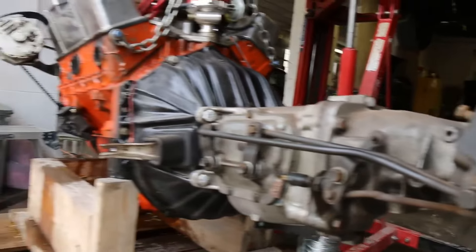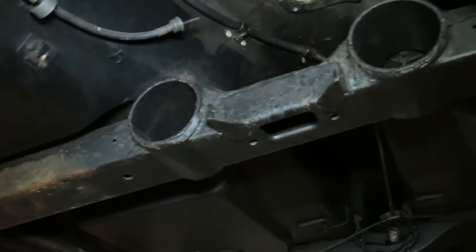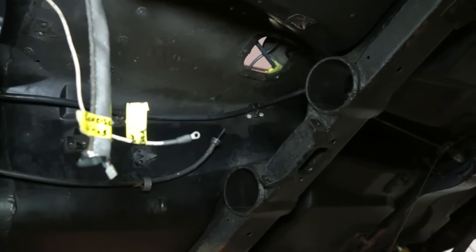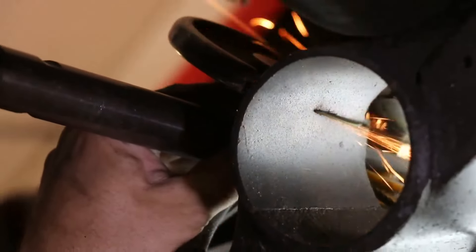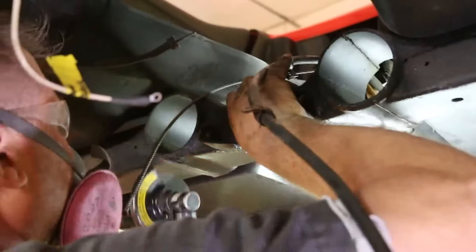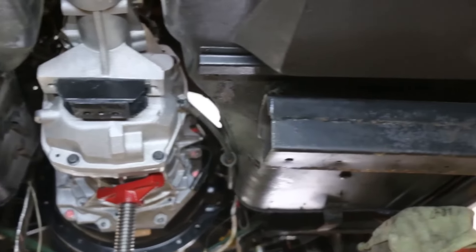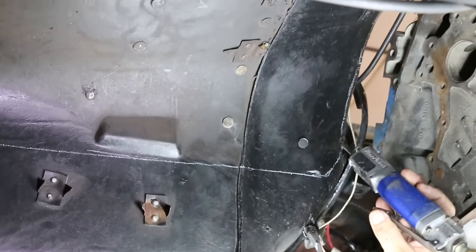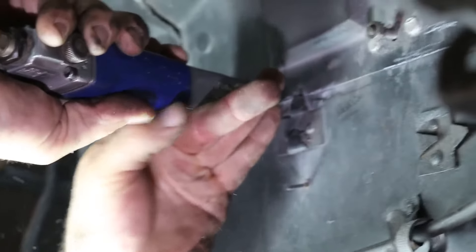We measured the four-speed from bell housing to tail and compared it to the six-speed, and determined that the first thing we'd have to do is make our own crossmember. Unlike most cars, the Corvette's transmission crossmember is a non-removable part of the chassis, so the team carefully cut it out to start making room for the new transmission. A new crossmember will be made once the driveline angles are determined. We bolted the QuickTime bell housing to the Tremec T56 Magnum transmission, installed it into the car, and crept up on cutting the tunnel out until we had the transmission sitting in the car with our mock-up block to get an idea of where everything was going to live.